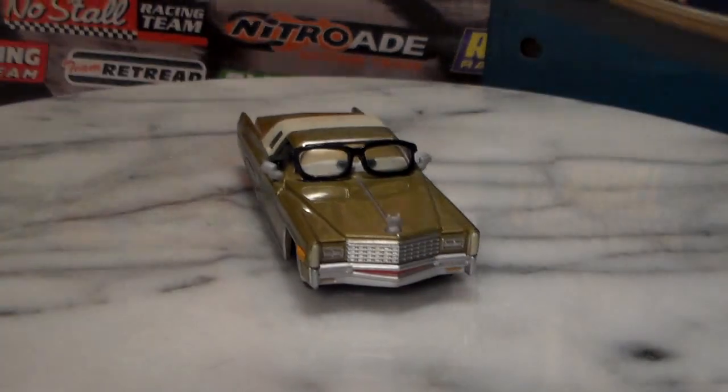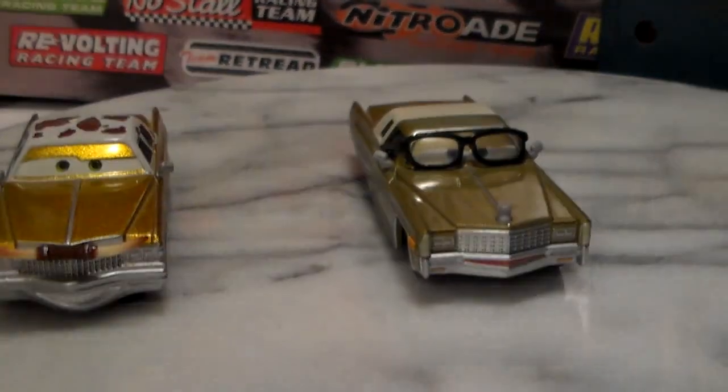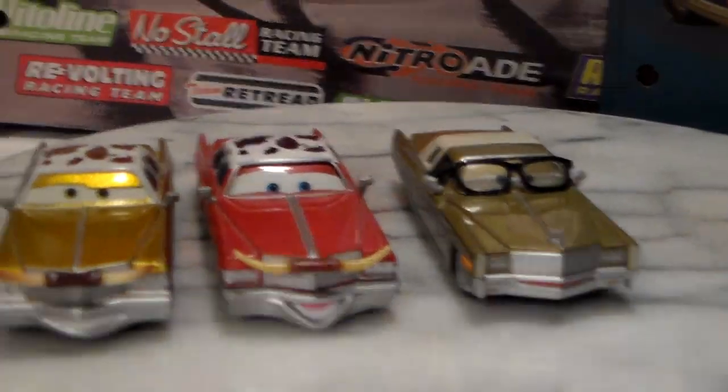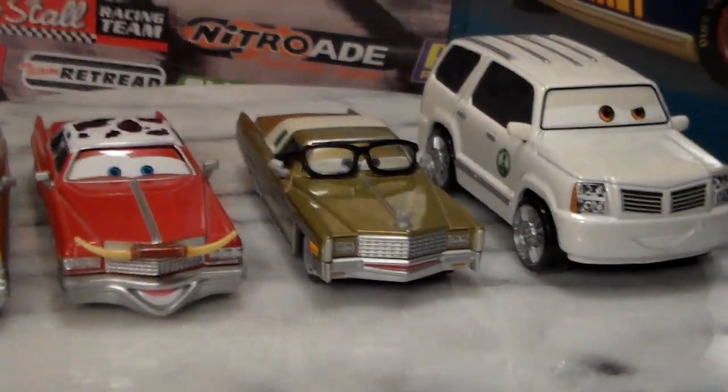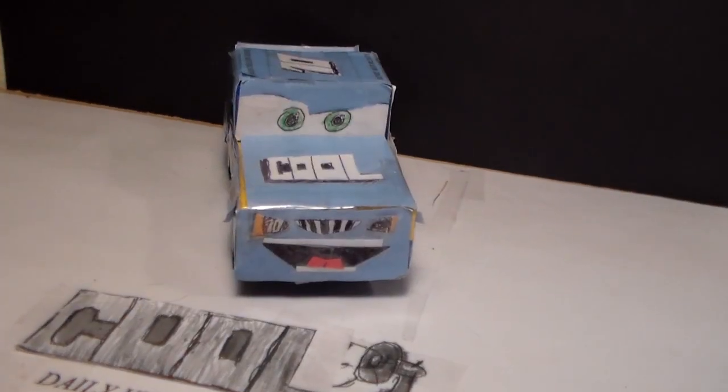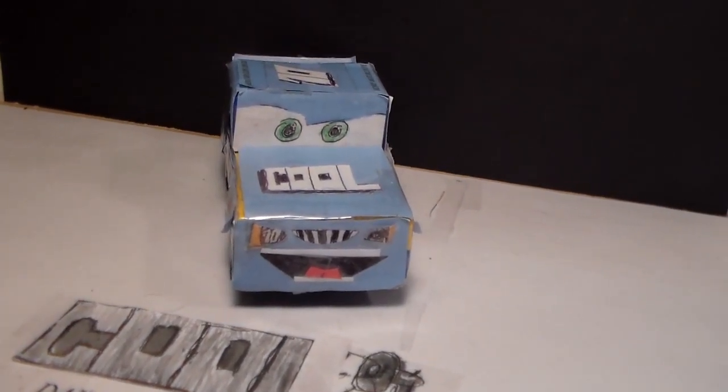Make sure you tell me which Cadillac is your favorite. The first one released, Tex. The second released, Dex. The third released, Mel. Or, if you want to, the fourth released, Cad Spinner. Well, I'll see you next time. This is Henry Motor Coop. Bye.